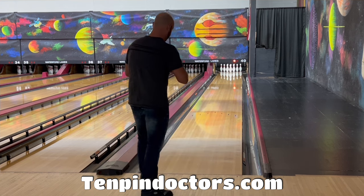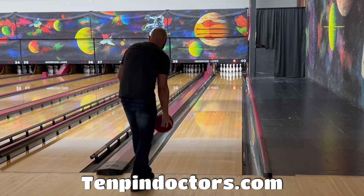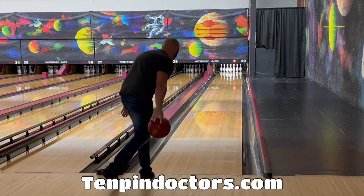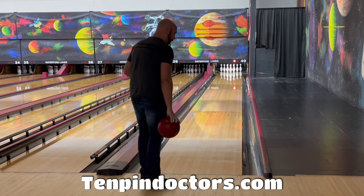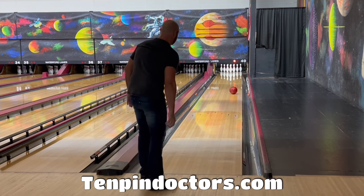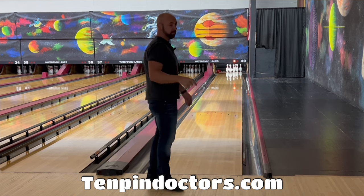So we're going to stand at the foul line. This is one of those things you want to do — just stand at the foul line, get into somewhat of a finishing position. You're probably not going to be able to get all the way down if you're old like me, but all we want to think about is just letting your arm swing right here. We don't want to force it off your hand, we don't want to throw it, we're not worried about ball speed. Just swing it and release it with nice slow ball speed. Don't let your arm pull it forward, do not shove your shoulder forward.